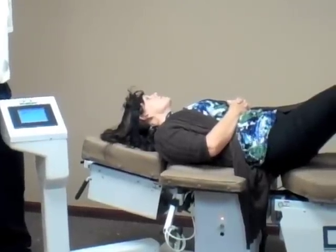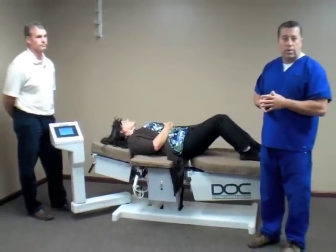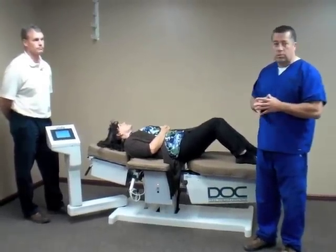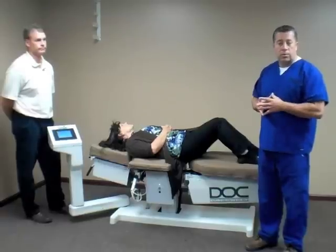That's just one of the clinical pearls we'll be walking you through once you become part of the Pivotal family — we'll walk you through all of these things to help with various kinds of pathology. Thank you for watching.